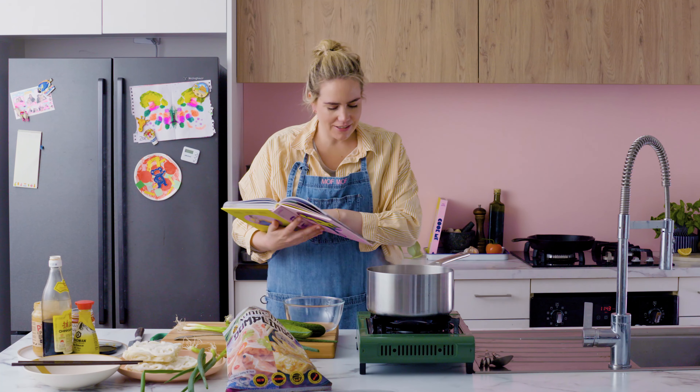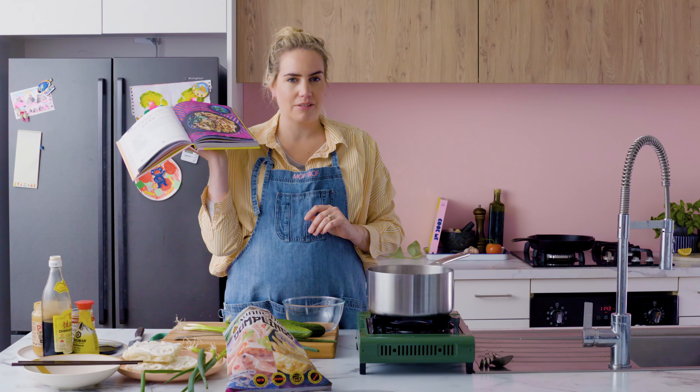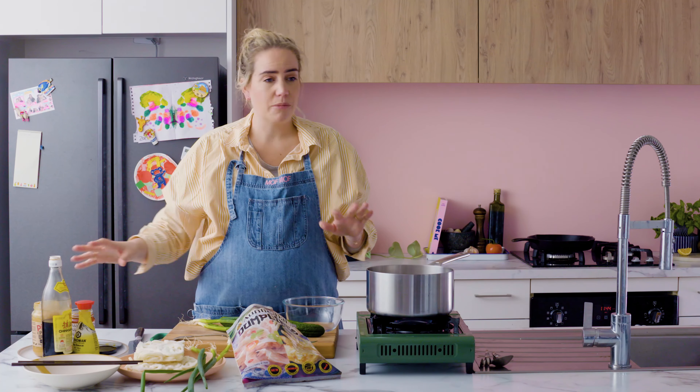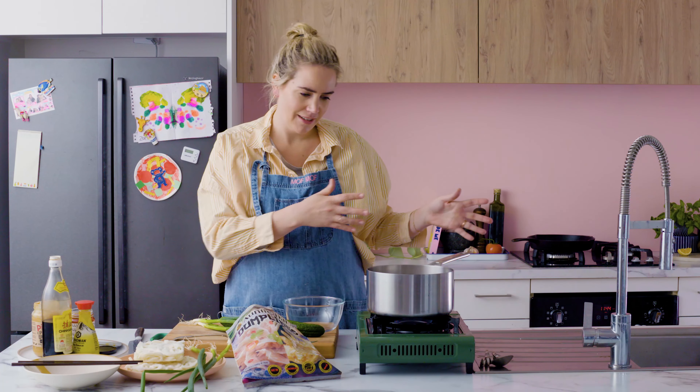We're doing page 72: chili crisp udon noodles with dumplings. These are a cult favorite for anyone who follows me on Instagram — everyone who buys this book cooks this recipe. Let's put it in a video so you're all across how to make it. Rain noodles in your house — easiest dinner in the world and they are delicious. It's all about the sauce: super simple, one, two, three, four different sauces and you have yourself a saucy sauce to sauce your noodles.